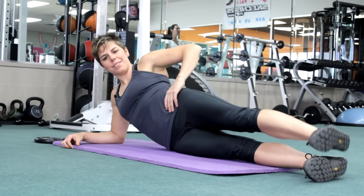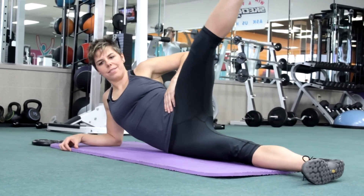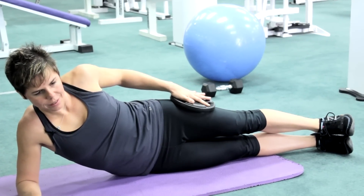You'll flex your foot towards your head and lift that leg into the air away from the rest of your body. To make this a little more difficult, you can add a weight by holding it on your thigh as you lift up and back down.